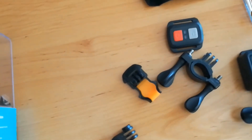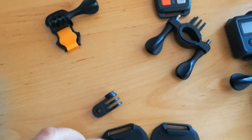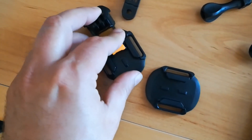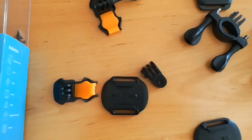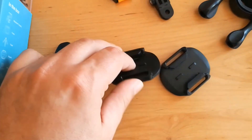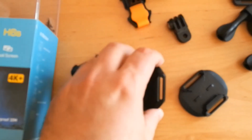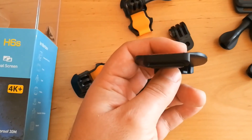There are two quick buckles on the waterproof case. I'm trying to buckle them, but obviously I need both hands to do that since I'm holding the camera with one hand. There are also two sticker mounts — one curved and one flat — which you can use to mount the camera to a helmet, windshield, or dashboard.